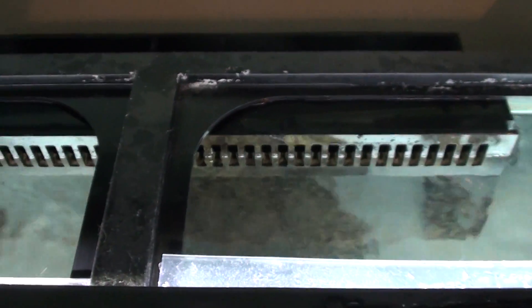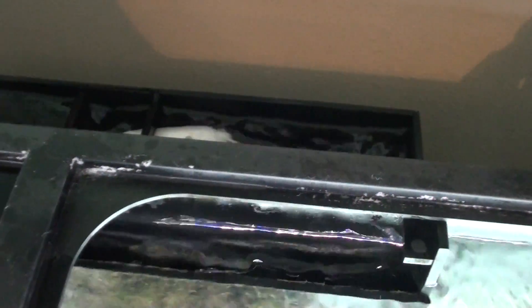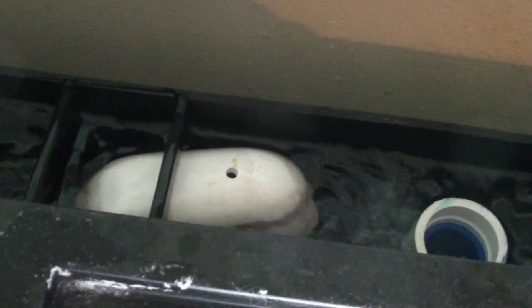Here we go. Now it looks real sketch, but not a drop overflows. See, the emergency drain ends up running up a little bit — full siphon, just like it wants to.